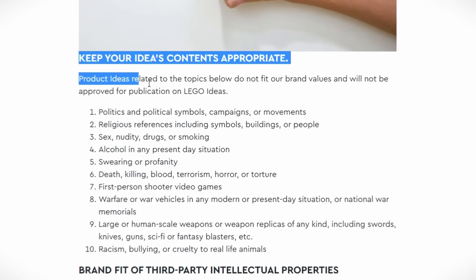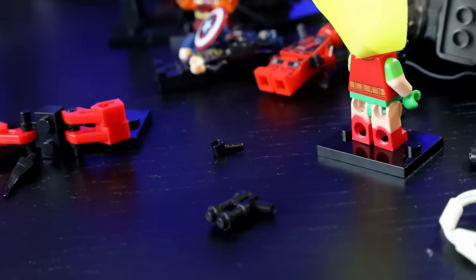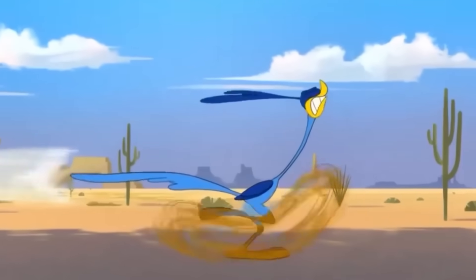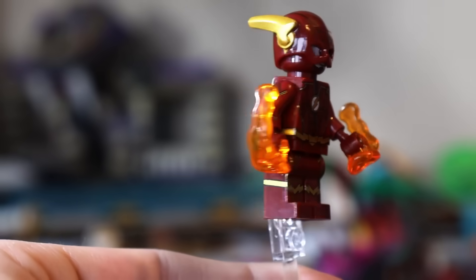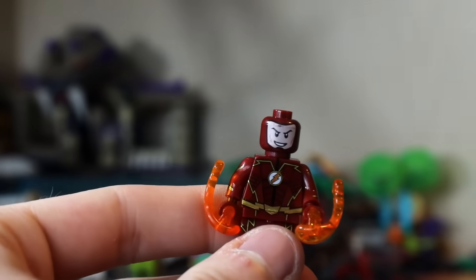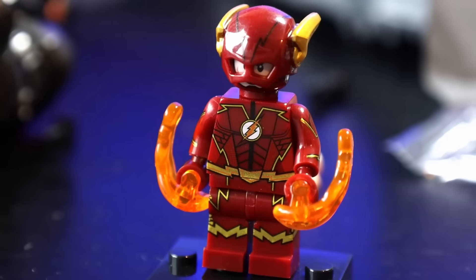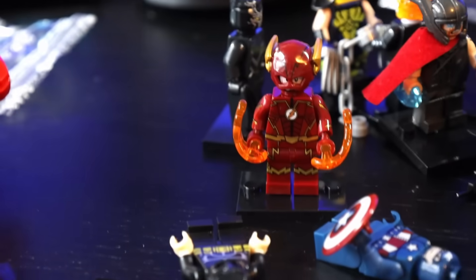LEGO actually has rules to follow when selling their sets, but these companies clearly don't, because now I'm scarred for life. It makes me want to become the fastest man alive and run at the speed of light into oncoming traffic, just like the Flash, who looks really nice in fake LEGO — 10 out of 10. This is a minifigure that LEGO's never made like this before, and it just goes to show how useful knockoffs can be for getting things we've always wanted to see as minifigures.